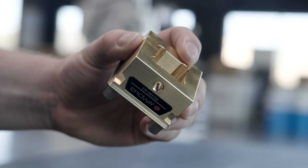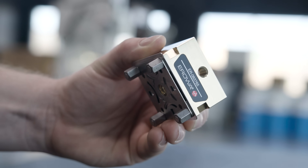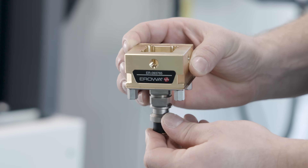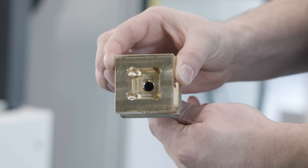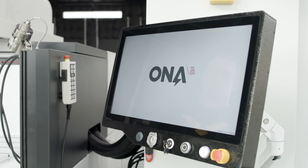For our electrode holders we chose Eroa — they make great products, made in Switzerland, super high quality and super accurate. Shout out to Eroa for donating to free education, we love you guys.